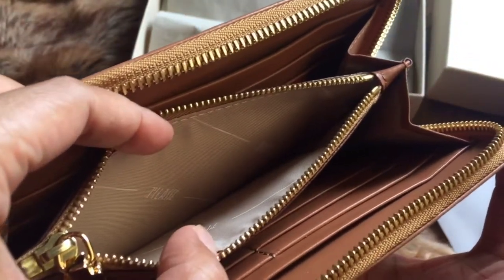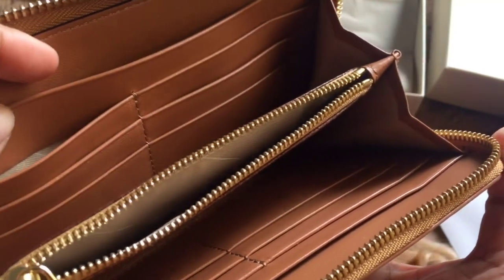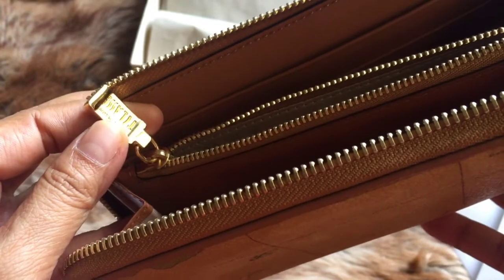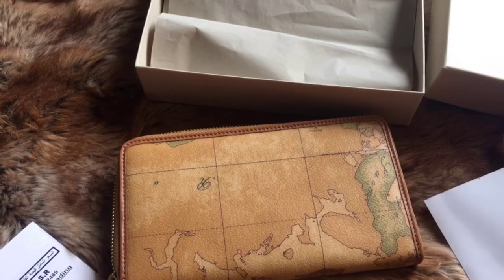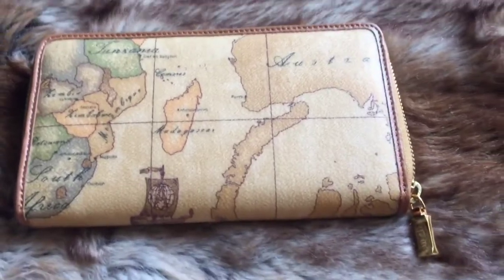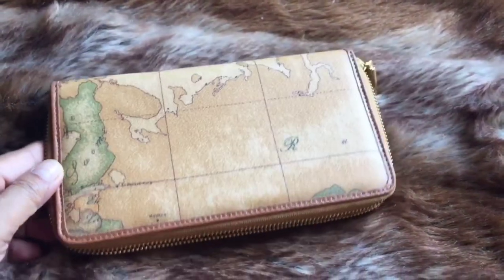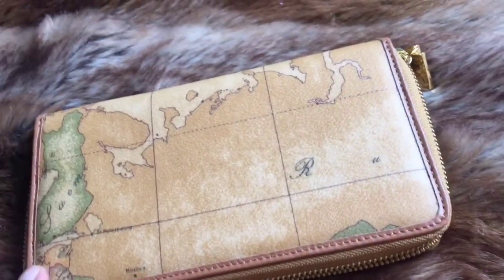In the middle there is a small compartment. The inside of that compartment is made of a smooth cloth material. I love the design because it's a geographical map, and every piece — whether a wallet or any kind of leather good — comes with a different iconic geo map.